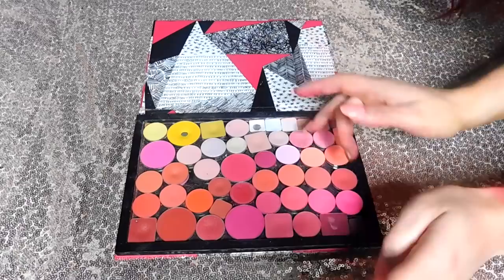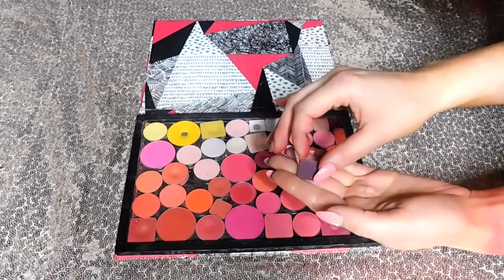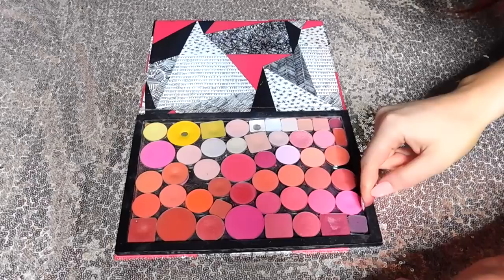Finally, we have this grapey blackened plum down in the corner. This is from the Viseart Petite Pro 2 as well — a beautiful blackened plum with a purple-y undertone. I used to use this all the time to deepen up my looks when I was working with purples and pinks, but I don't really reach for shades like this anymore. It's not showing up super pigmented in the swatch, but this guy shows up much better on the eyes than in the swatches — I found that to be true with a lot of the Viseart Petite Pro shadows.